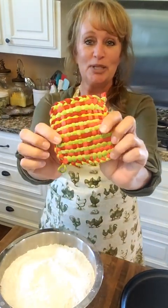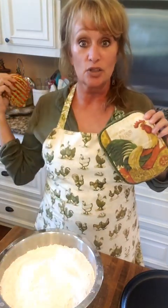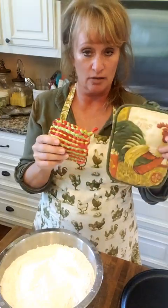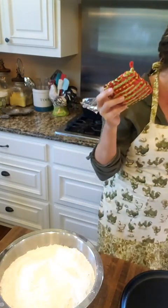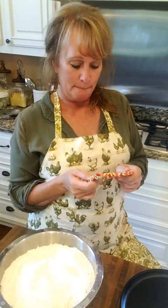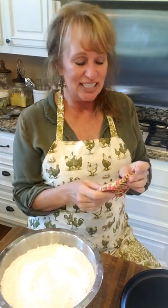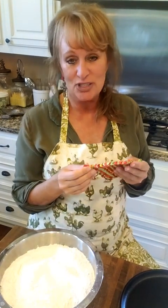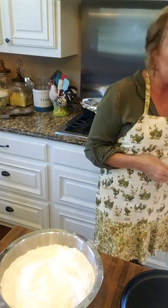First of all I want to tell y'all about this little video pot holder I use up here on my gas stove to pick up my hot lids. On a gas stove, even the top of your lids gets hot — not like on an electric stove. My little niece Charlie, my sister Ginger's child, she crocheted this for me in 2016. I wrote it in black marker on the back — Charlie and the year. I love it and I cherish it.